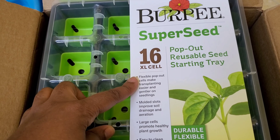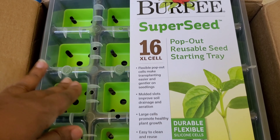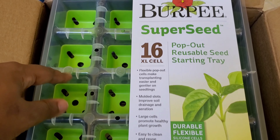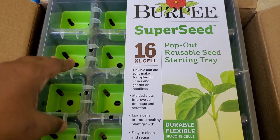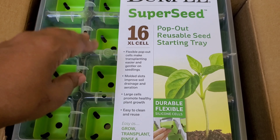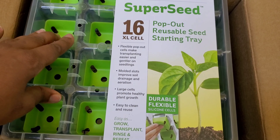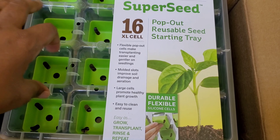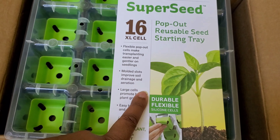It says here it has a flexible pop-out cell that makes transplanting easier and gentler on seedlings. With some things, like sunflowers, I like to start my seeds in trays but sunflowers don't really like to be disturbed — too much done to their roots can stunt or inhibit growth, and sometimes even cause the plant to stall and die. Something like sunflowers would be great because I'd like to make my daughter Monica a little sunflower garden in the backyard, but I don't want my husband to mow over them before they really get up and growing.